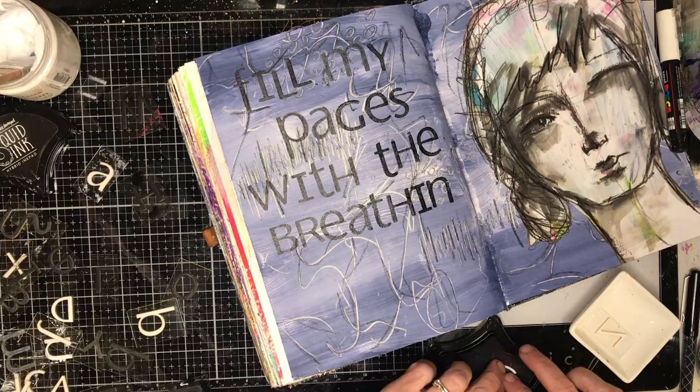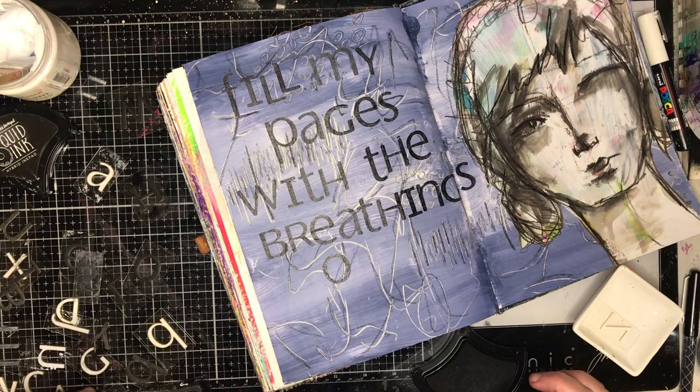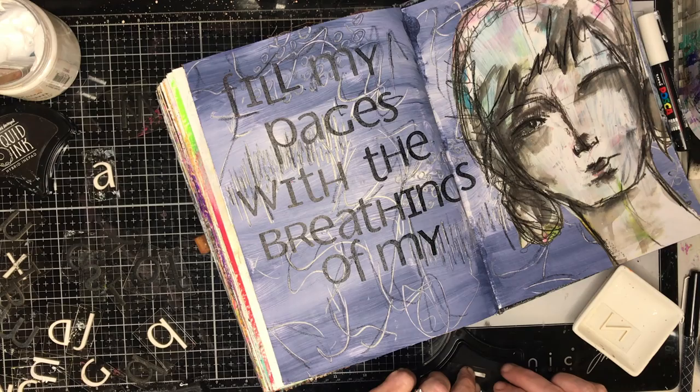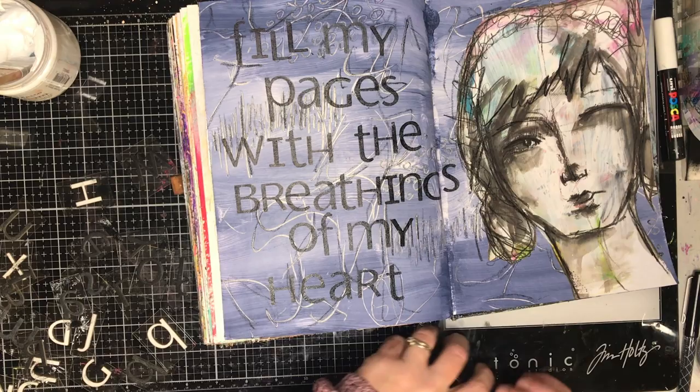Another benefit of foam stamps is you can bend them around corners. This page was done near the end of my journal, so near the spine it's quite full. With a normal stamp you'd take it off the block so you could roll it around the edge. Just be aware there are ways to get around stamping into tricky spots.